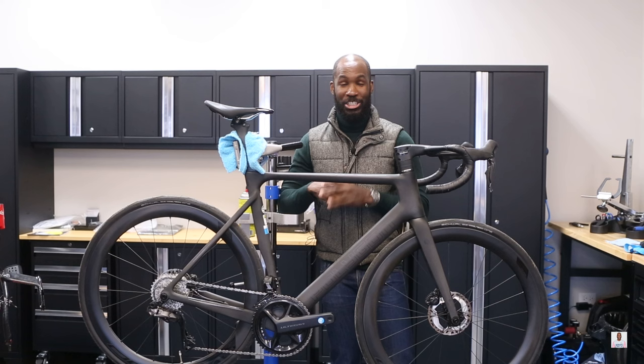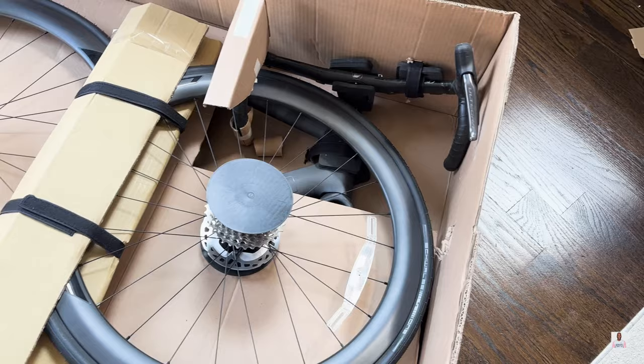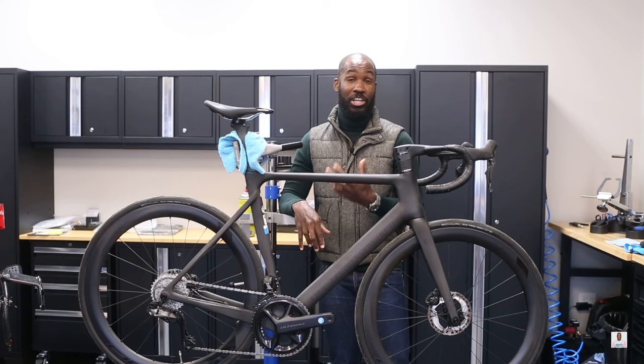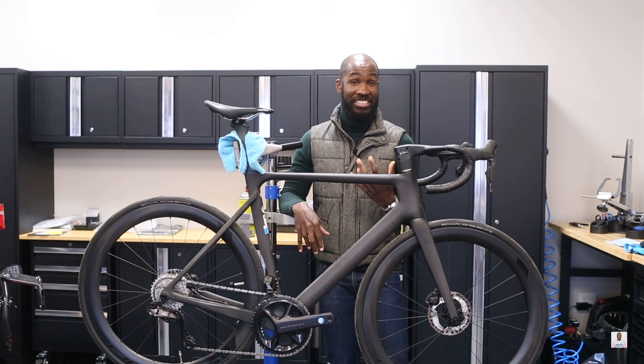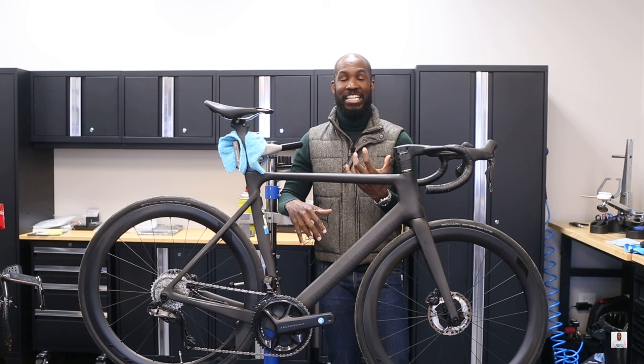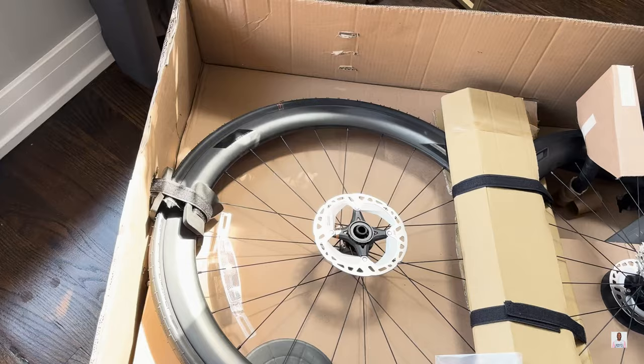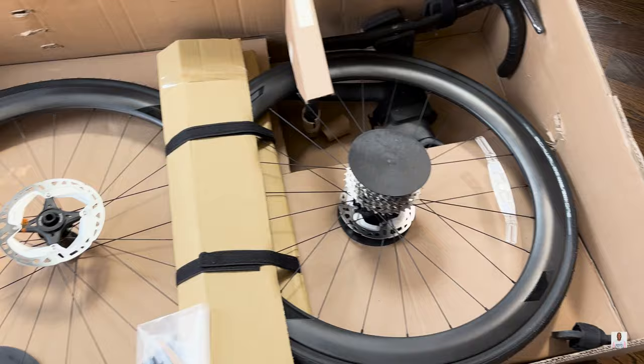This is the Polygon A8X complete bike. At the time of this video you can purchase it on BikesonlineUSA.com — they have both a US and Australian site. You can get this bike for around $3,800 to $4,000 all in. Bikes Online reached out and sent me this bike as a loaner to review and test for the next few months, putting it through all my usual routes and sprint efforts.